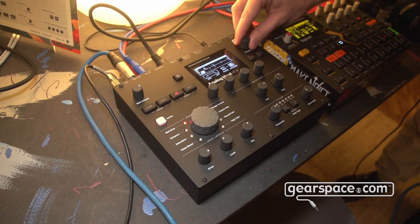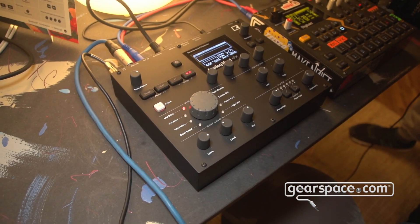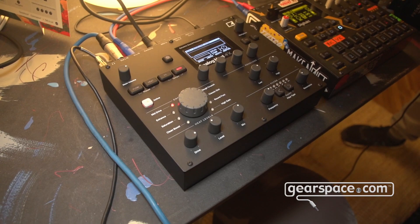We have the modulation page which is super fun — we have three LFOs and one envelope, and they all have two destinations each. LFO one has a fixed destination on the filter, plus two extra destinations. So basically you get a lot of destinations for the modulation to control different parameters — essentially all parameters that you can tweak on the unit are available as LFO destinations.